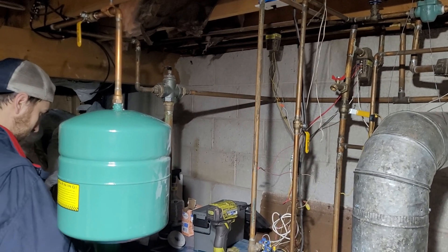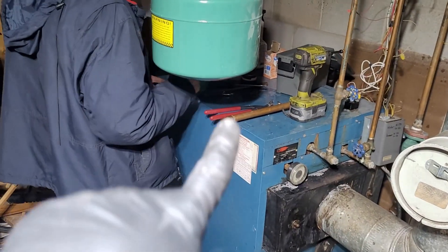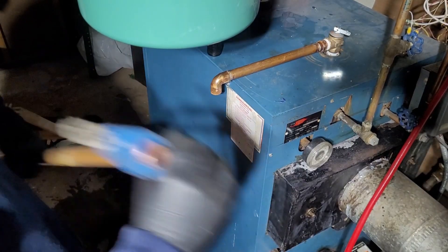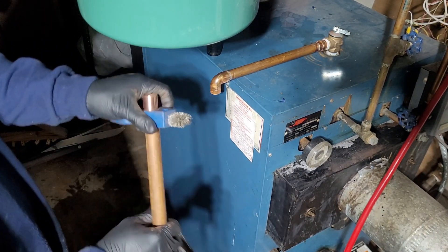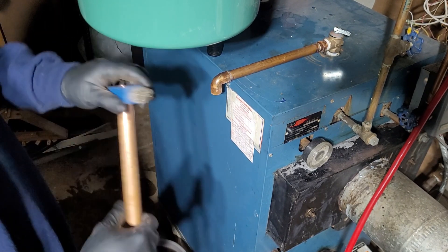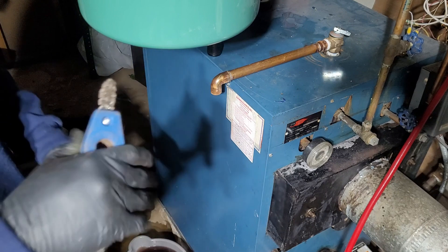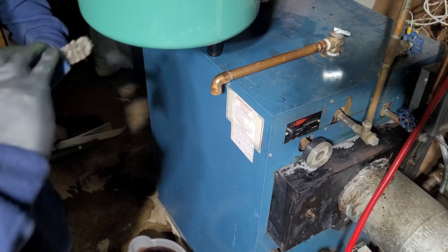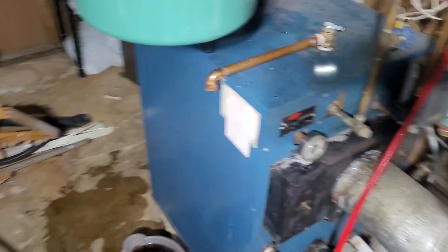All we have left — as long as the fast fill is good — is to throw in that drip leg there, take it to six inches off the floor, and then we'll be out of here. So we're cleaning the drip leg — I don't know if that's actually what you call it, but whatever — and it's going on the bottom here. One last solder. Caleb's going to fill the boiler — well, he already did — but now we're going to have to drain the air out that we let in. He's going to open up one by one each zone and let it rip. That's way more interesting than cleaning a pipe.